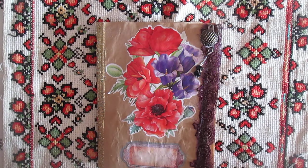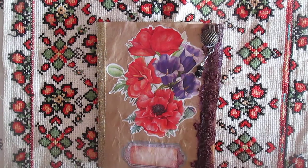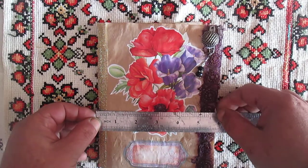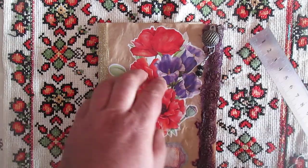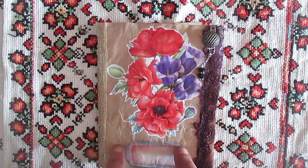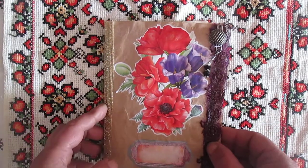Hello everyone, today I want to show you another journal I finished decorating. This journal is small, about seven-something by five-something inches, so it's 19 by 14 and a half centimeters. For this cover I will make from parchment paper — I have this roll of parchment paper, just glue three times, fold, cut what I need for the measurement, and made the cover.